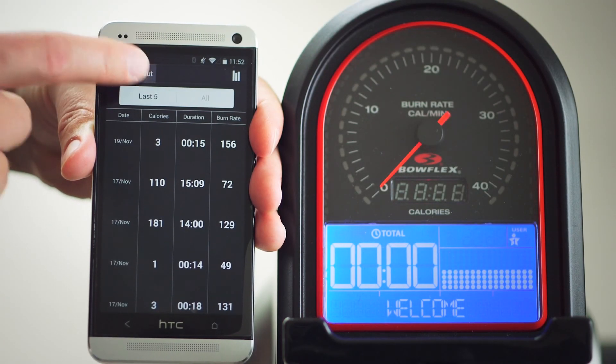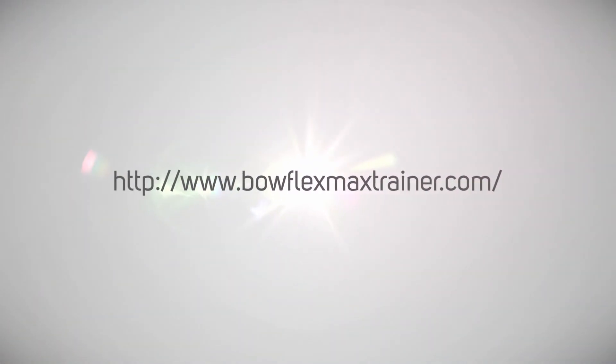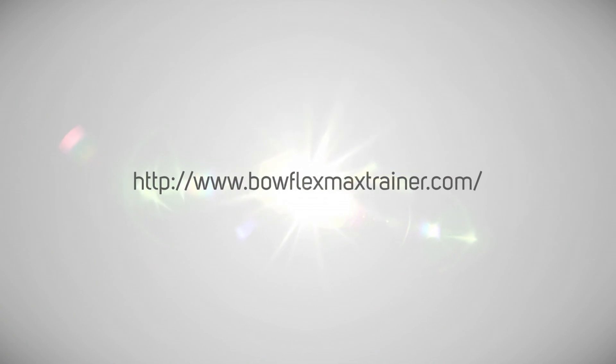We hope you enjoy your Max Trainer app. If you have any questions, please visit us at www.BowflexMaxTrainer.com.